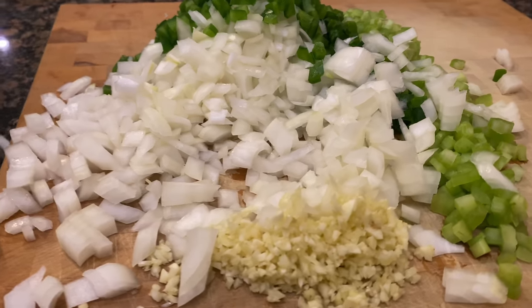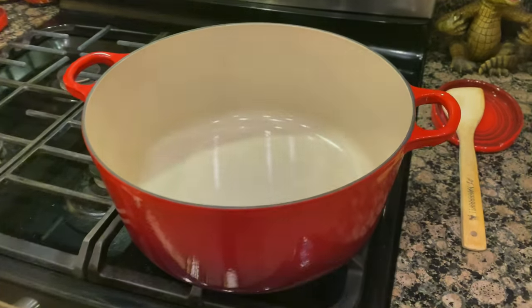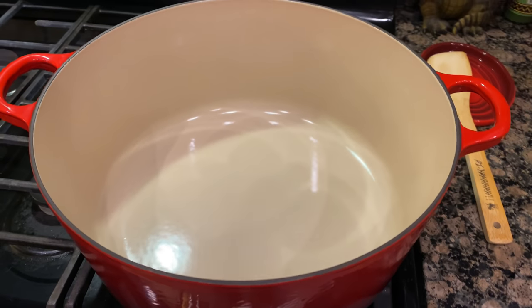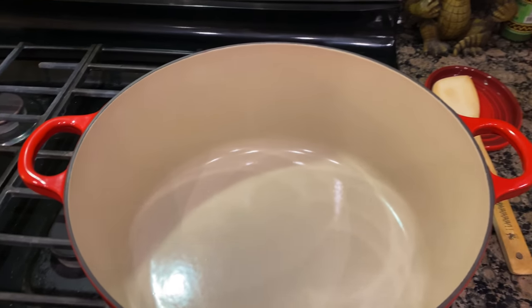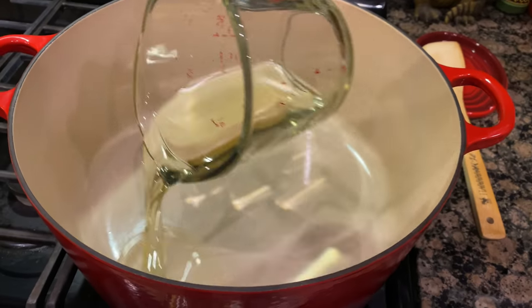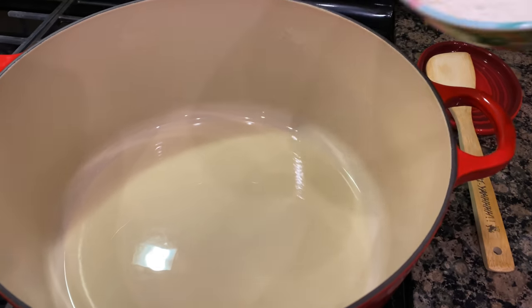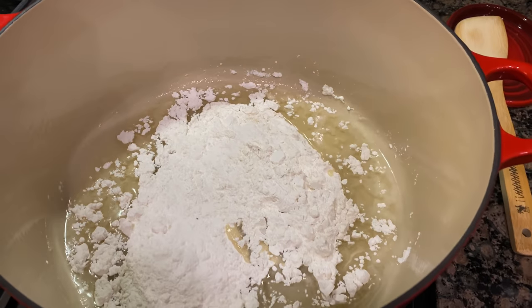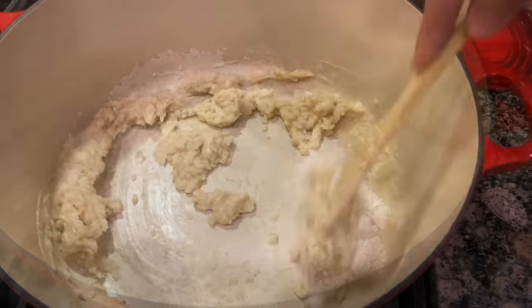Let's go ahead and get this cleaned up and move it to the fridge. Back over to our large pot — we're gonna get started on a roux. We're gonna add two-thirds cup of vegetable oil to this pot, then one cup of all-purpose flour, and we will begin stirring quickly.